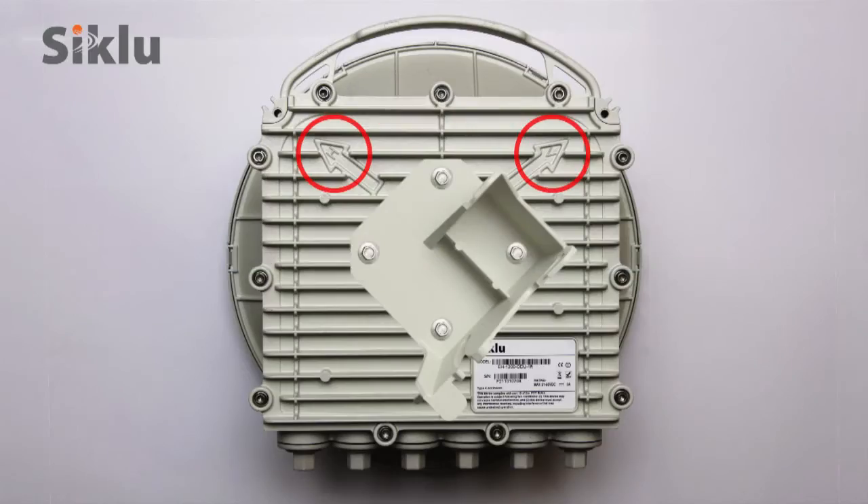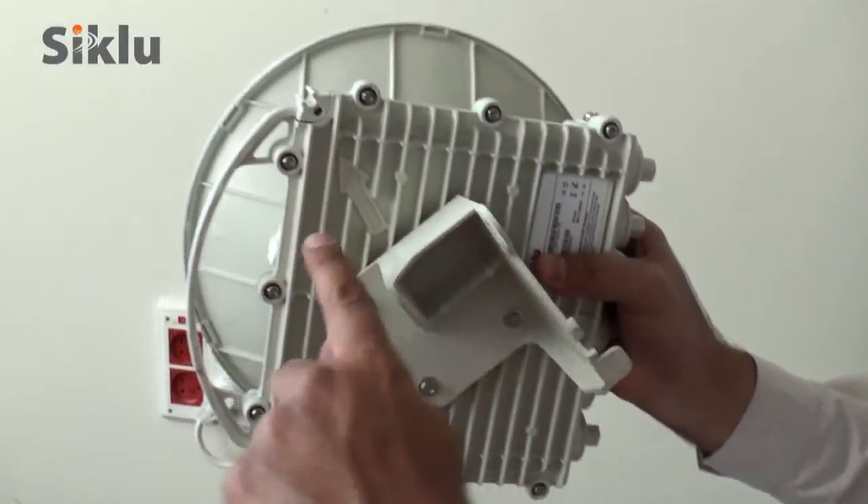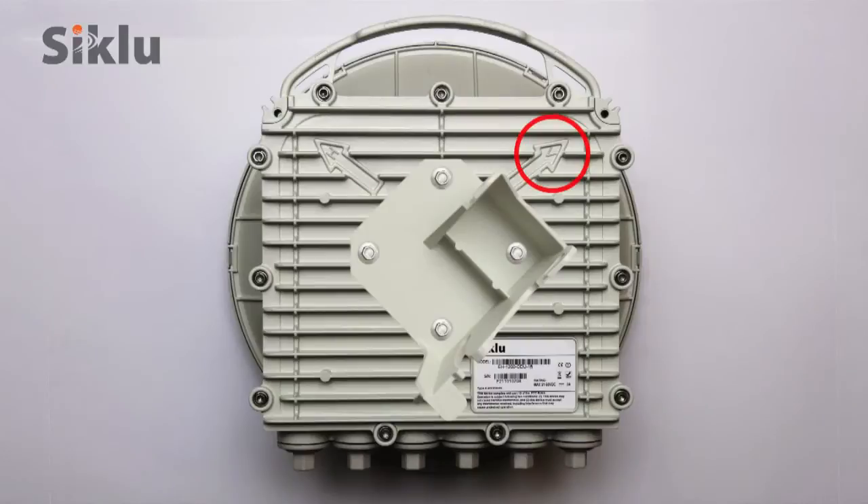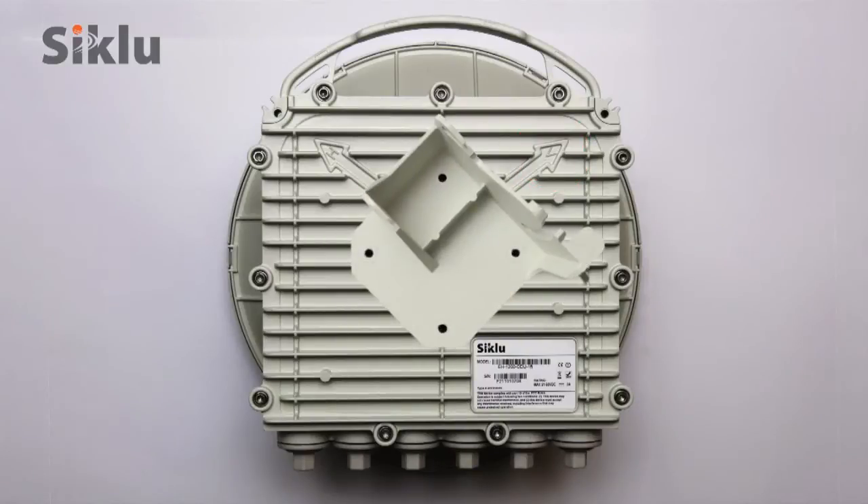The link polarization is clearly marked with V and H for vertical and horizontal respectively. By default the ODU is delivered ready for installation in the vertical polarization. If necessary, change the polarization by rotating the plate so the arrow points at the engraved letter H. To this end, use a 7mm hex socket driver.